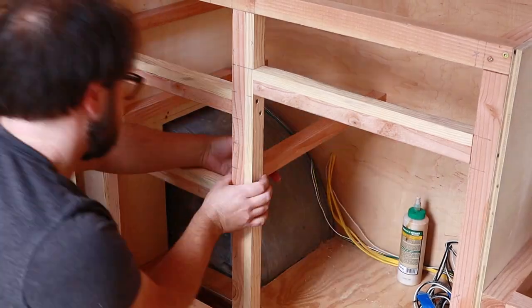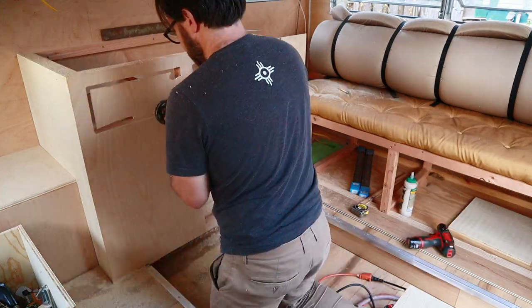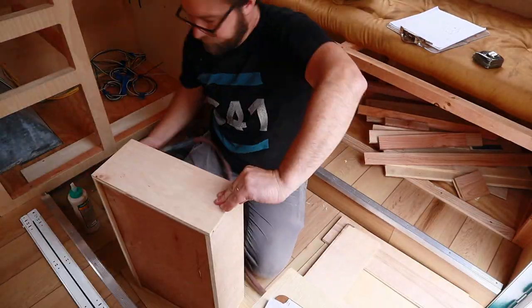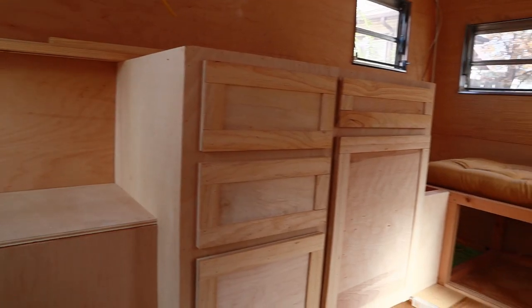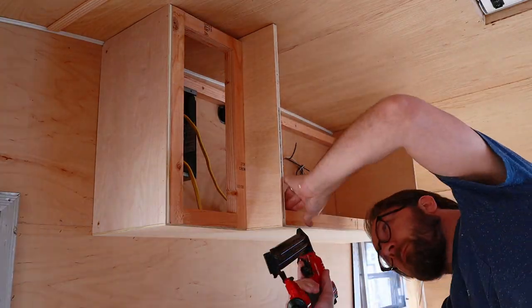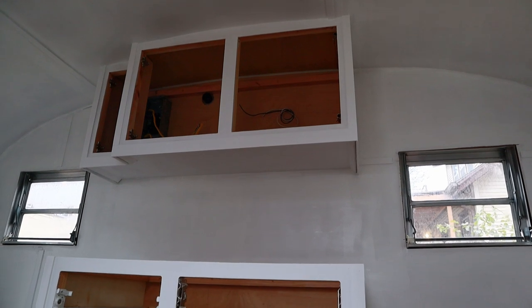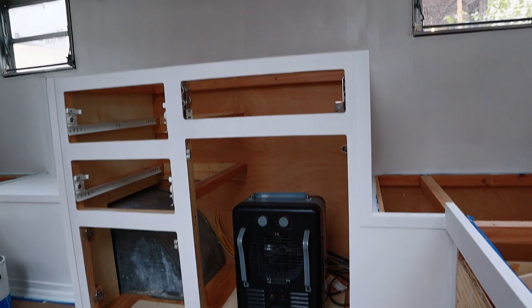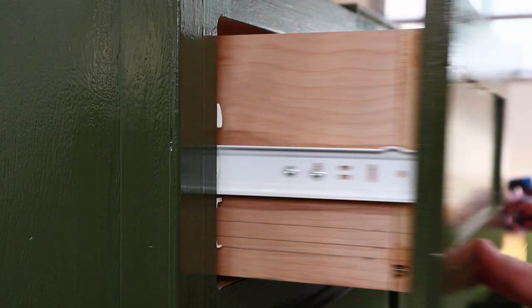Then I built the kitchen cabinets out of the same stud material. I faced it with plywood and a little trim router work. Then I built some drawers — very simple — installed them and put faces on them. Then I built the upper cabinet the same way as the bottom. I primed everything, which was kind of cold so I had to use the space heater, then painted everything, using my sprayer to paint the faces, and put it all back together.